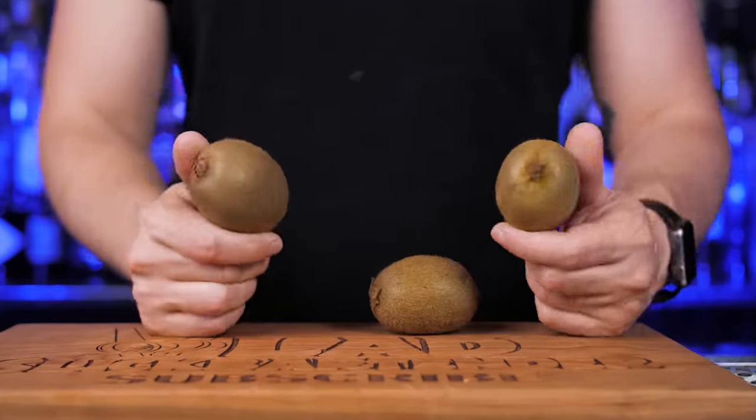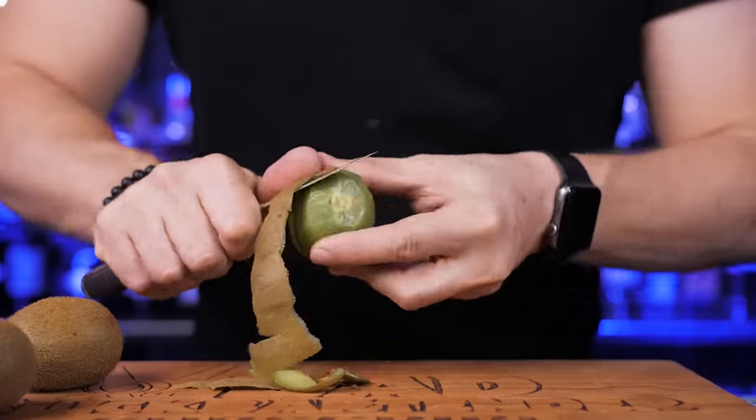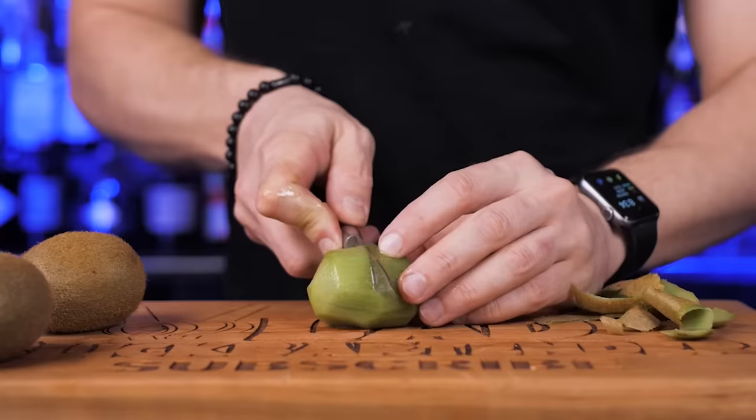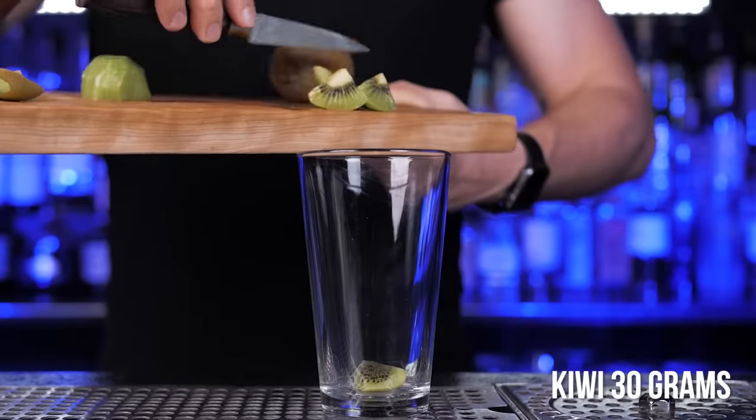The first one is kiwi. Kiwi has a tart, sour taste and it's sweet at the same time, which makes it great for cocktails. I will need about half of a medium-sized kiwi — peel off the skin, cut into a few small pieces, and add it to the shaker.